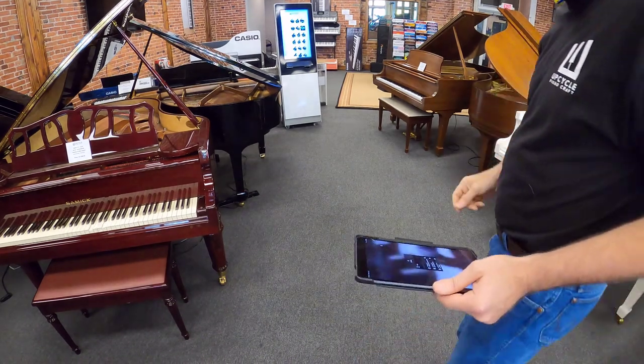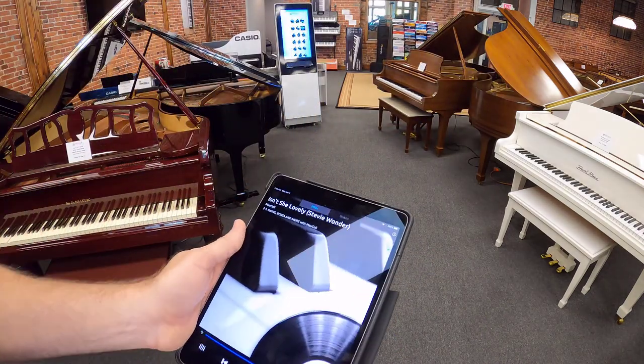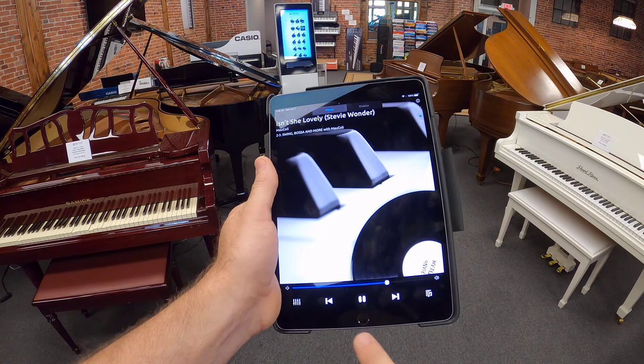Not very often you get to hear a trio of pianos playing. I'll show you a little more about this app here.